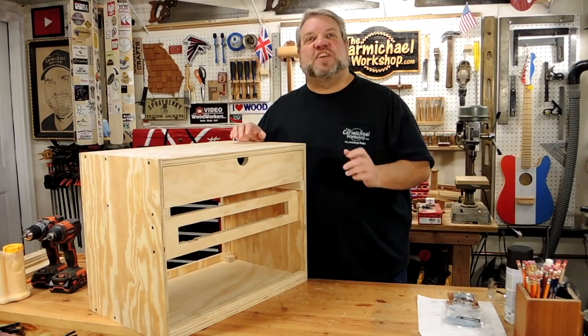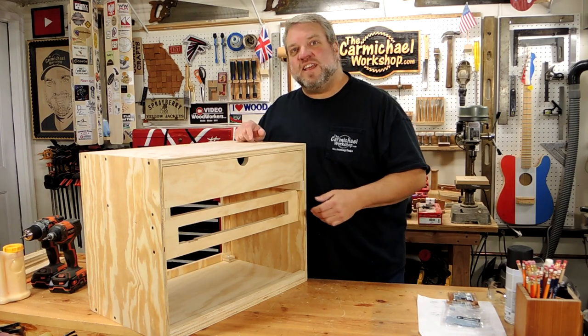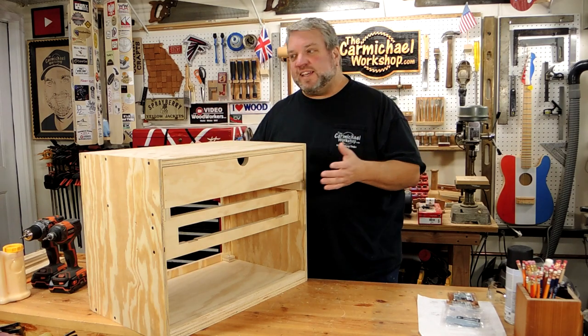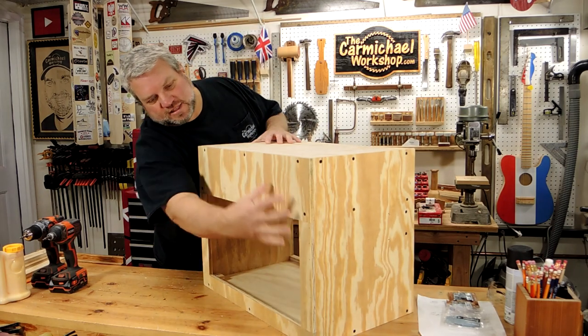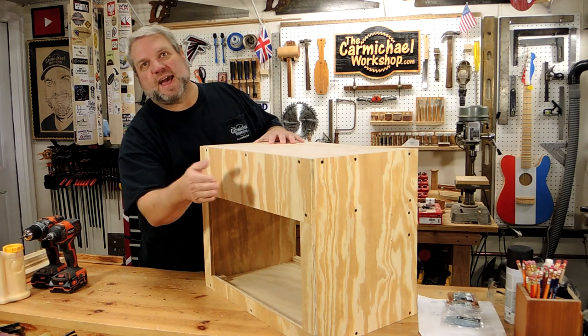At this point in the project, I thought it would be a good idea to show it to my son, make sure his gear fits in here, and to see if he has any changes he wants to make. And we did decide to make a few changes. I cut a few inches off the back to make it a little smaller. I also framed in the back with some ½ inch plywood to keep the drawer from coming out of the back.